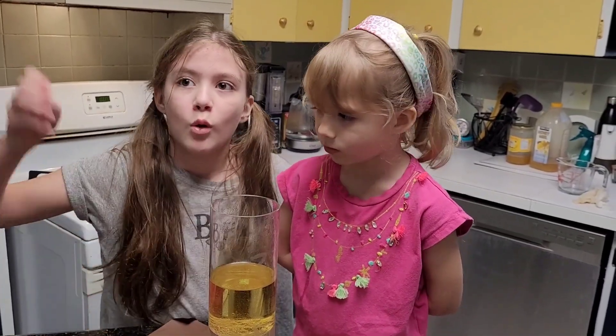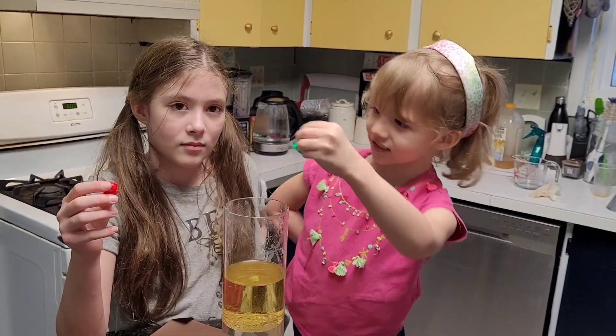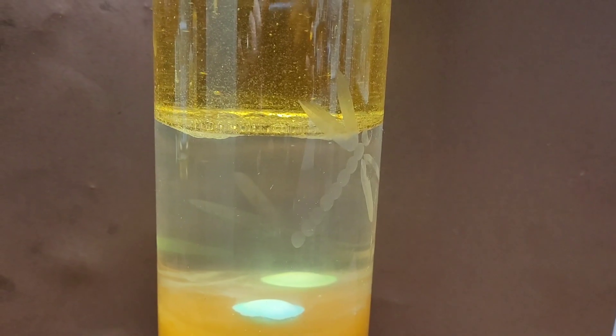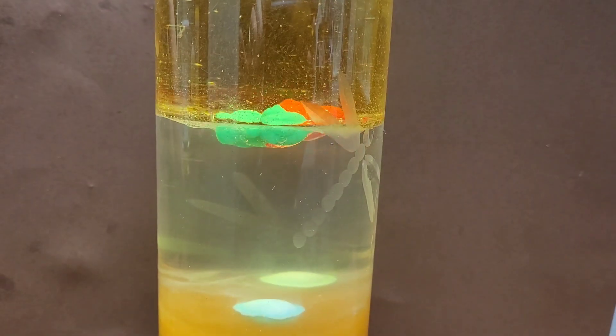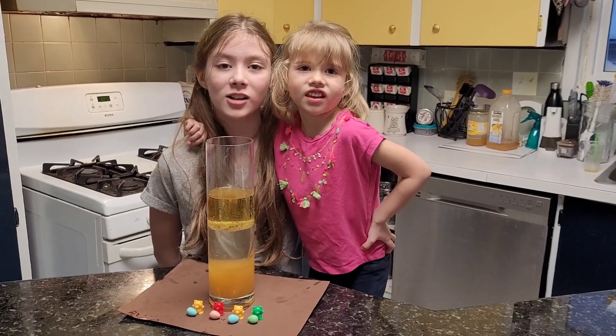And lastly, we have our little toy bears. Let's pop them in and see what happens. Thanks for watching.